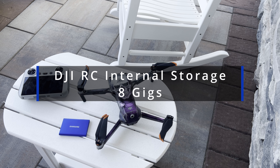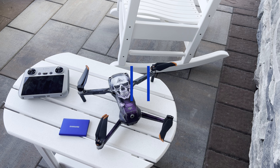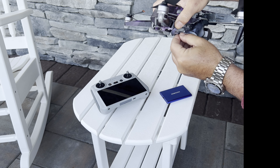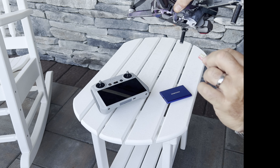The RC controller can store up to 8 gigs on its internal memory and up to 512 gigs on an external SD card, which seems like a lot, but you'd be surprised how quickly it fills up. I initially toyed with the idea of using extra SD cards and just swapping them out as I filled them up, but ultimately the SSD seemed to be the better and more cost effective choice.